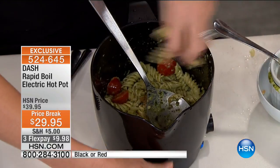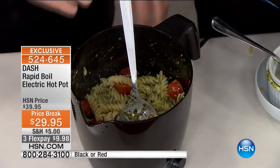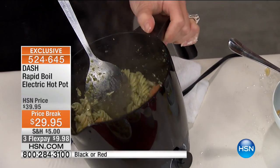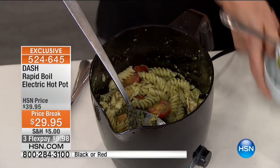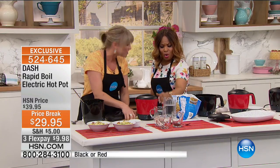HSN.com is going to be the way to go — we already see a number of you shopping with us for it. Listen to that sizzle. Let me scoot the pasta aside and show you that incredibly large burner on the inside. You're talking over five cups of fully cooked food. By the way, red is the most popular and will be the first to sell out. It's so convenient.